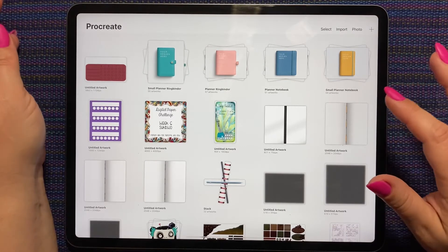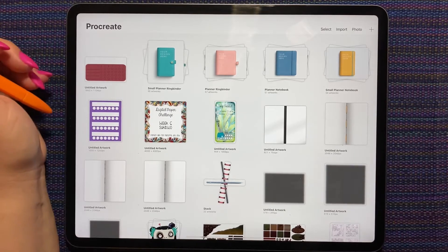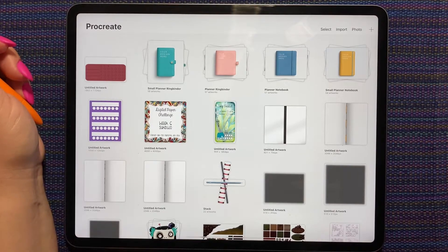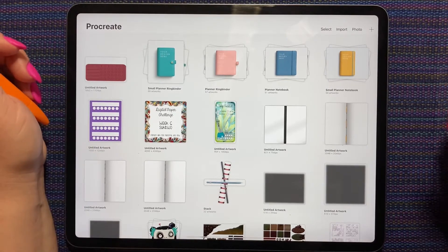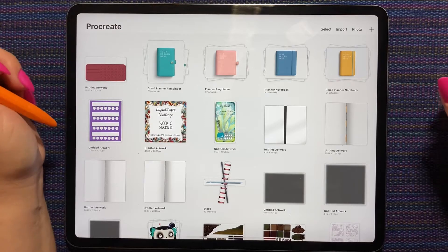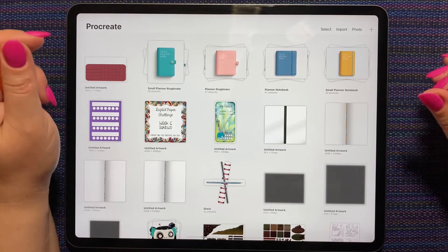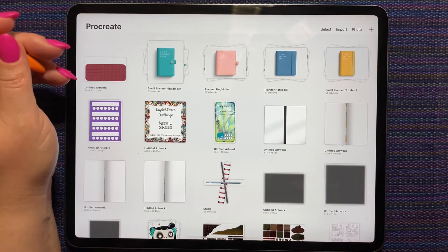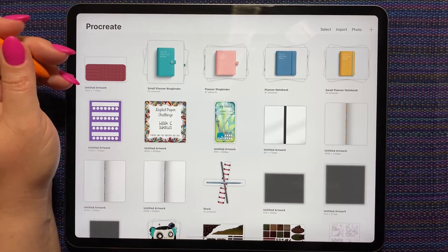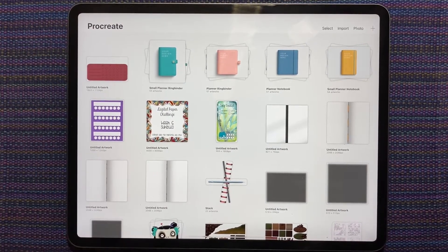I have dedicated my Tuesday videos to building a GoodNotes spread using the Procreate files. The first time I did it I made all the elements in Procreate and then assembled them in GoodNotes. Then last week I assembled most of it in Procreate and it was so much easier. I did that after watching the how-to video that Custom Scene released last week and it was fantastic, so we'll do it that way again.